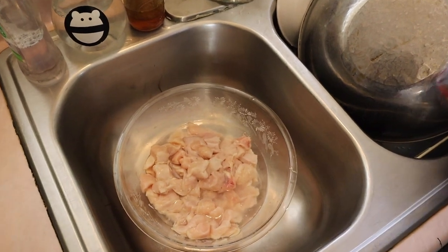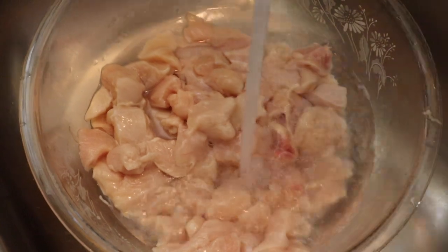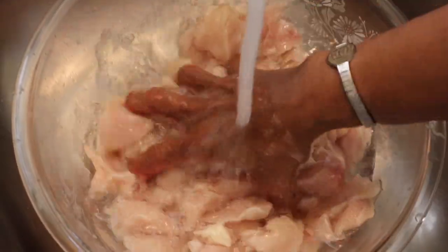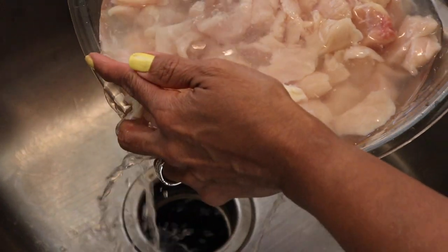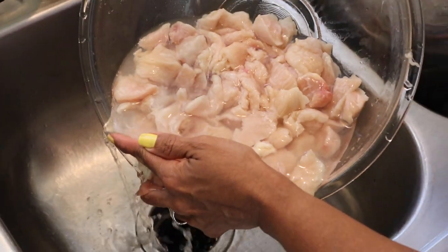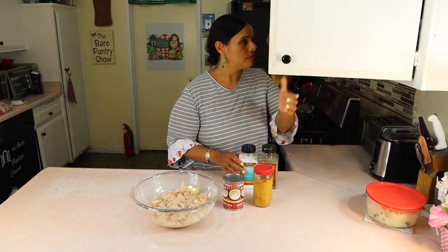I'm just gonna pour some distilled white vinegar on this and rinse it off with some water. I recently saw a whole debate on YouTube about people washing the meats and not washing the meats — I found it very interesting because, as Belizeans, that's what we were taught to do.